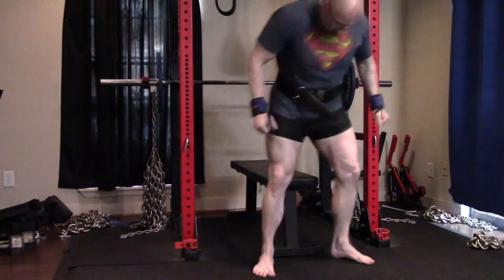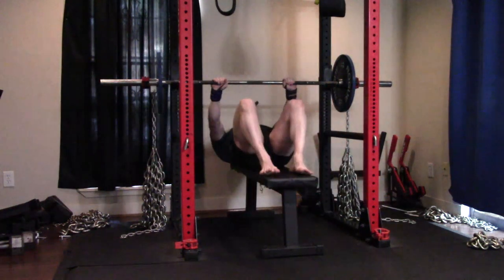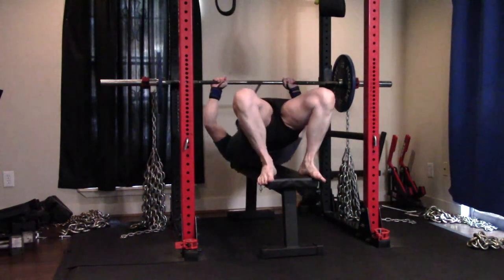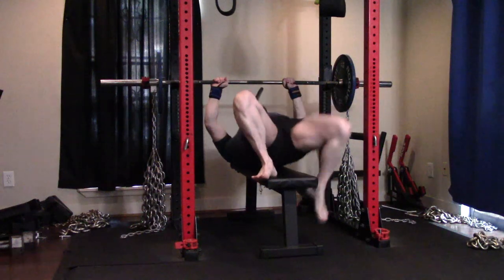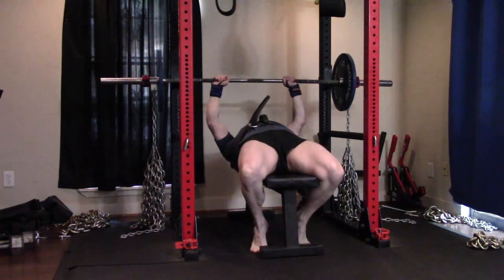Hey everybody, it's Jason Blaha here and once again it's time for another Ork Mode workout. Today was Dynamic Effort Bench Press Day. Quick reminder for those of you who watch these videos, please remember to click like down below — it would be greatly appreciated. But let's get over to the training.